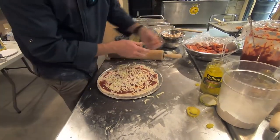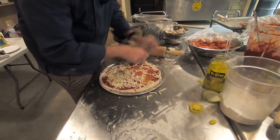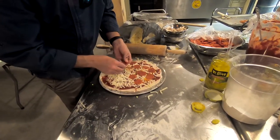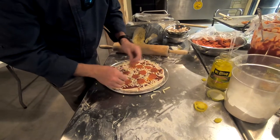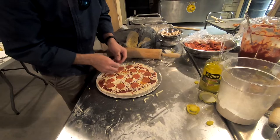There he gets the sauce on there — they make the sauce from scratch, and they make the dough from scratch too. They just do a really good job. I'm going to let you check out some of these different things here and watch him build a couple of pizzas.